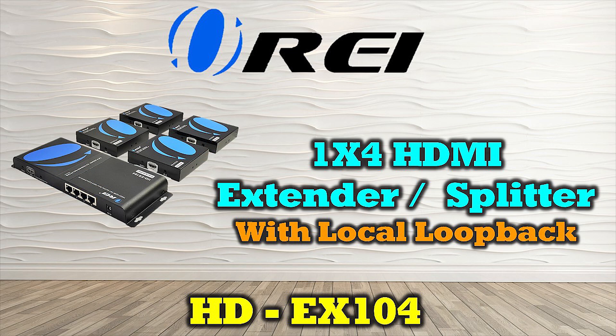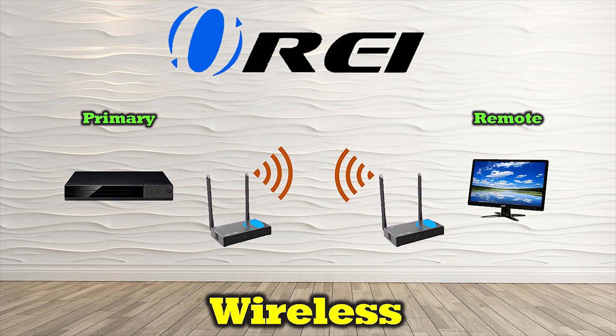The HD EX104 expands on the one-to-one relationship of the EX400C and allows you to share one media device with up to four remote locations at the same time. It combines the HDMI transmission capabilities of a standard extender kit with a four-way splitter to send the same content to additional outputs — a handy solution if you need to distribute content to several locations simultaneously.